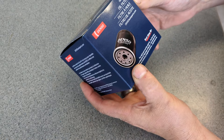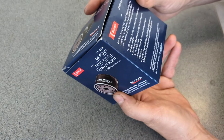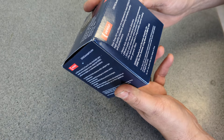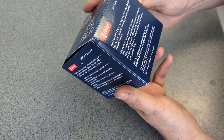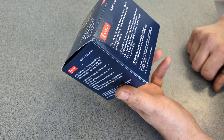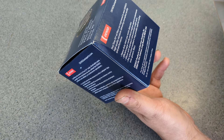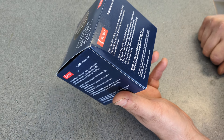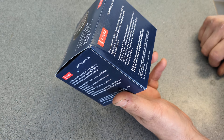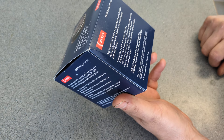This one is Denso filter 150-20543. The packaging says: First Time Fit oil filters are engineered to meet Denso's high quality standards, delivering exemplary quality and performance. Heavy duty steel case resists distortion. Efficient paper media protects engines against contaminants. Silicone anti-drain back valve prevents rough starts. Pre-lubricated molded O-ring provides superior sealing over generic filters. Made in China.